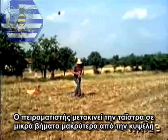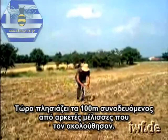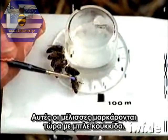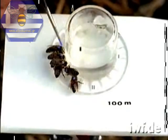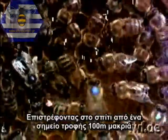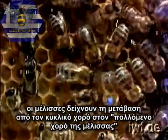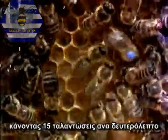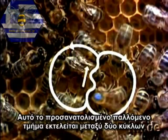The experimenter removes the feeding table in easy stages ever further from the hive. He is now approaching the 100-metre mark, accompanied by several bees which have followed him. These bees are now marked with a blue spot. Returning home from a feeding place 100 metres away, the bees clearly show the transition from the round dance to a waggle dance. The dancer wags her body vigorously from side to side, making about 15 swings per second. This directional waggle run is performed between two loops.